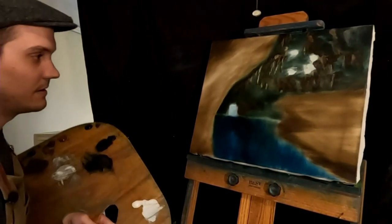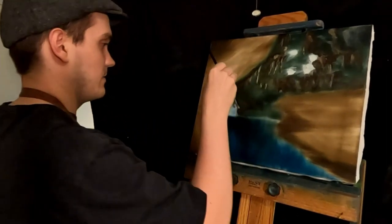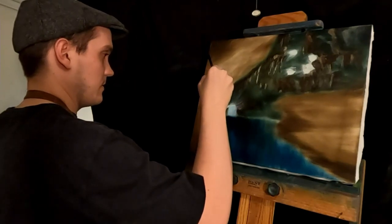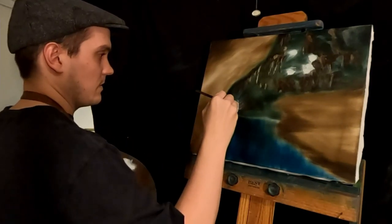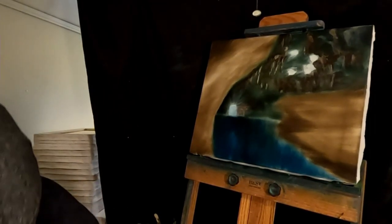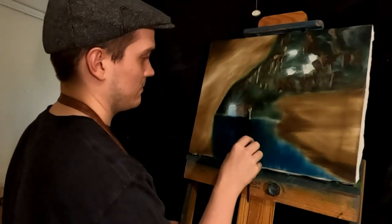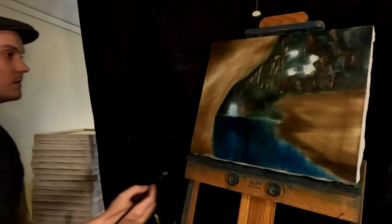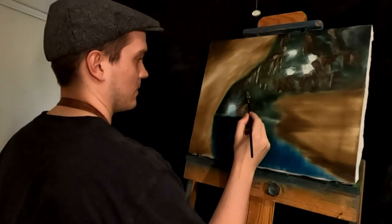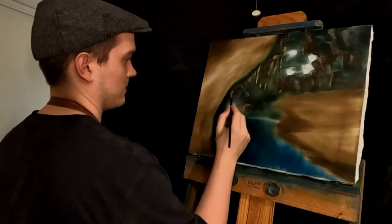I'm going to throw in some light on this one with a fan brush — this will probably ruin everything but we'll try it out. Yeah, that messed it up. That's okay — trying to make it look like light's coming from the outside. That's probably good enough. Okay, that's probably good enough.